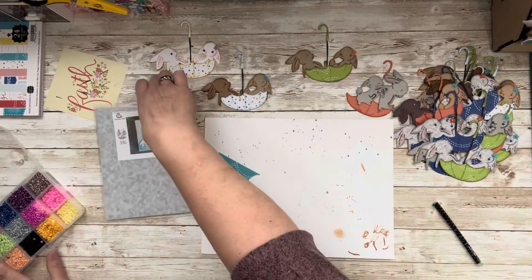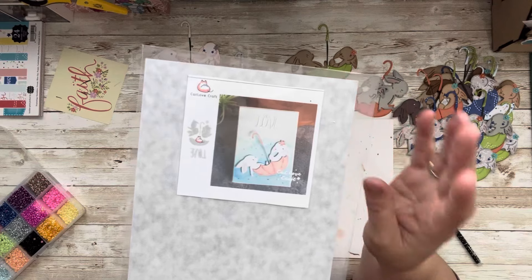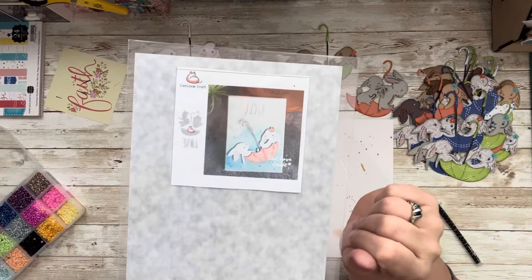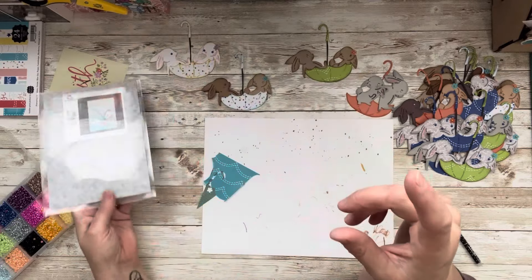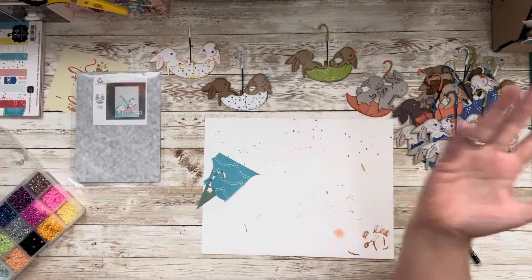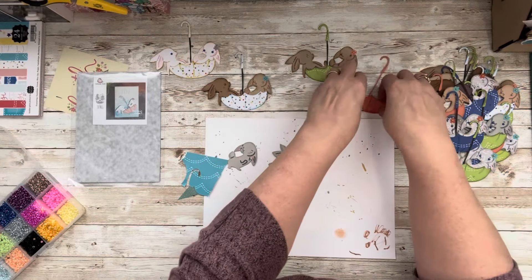I did get this as a Temu die — it's no longer available. This is why I do my Temu hauls and share them, because most of the time by the time I use the die set to share with you it's no longer available, but I bet you saw this one since it was all over Temu. It was a really easy die, but I did have to jazz it up. I like to make one and hang out with y'all, and I hope you enjoy that part of the video.